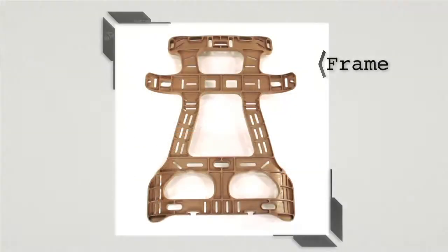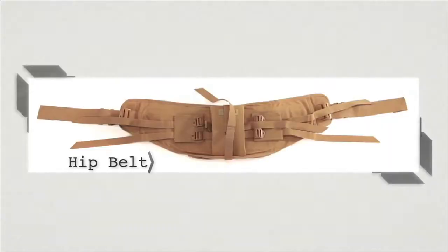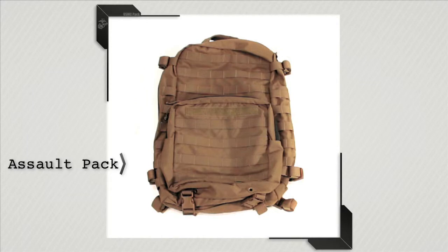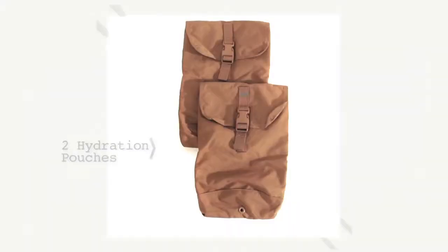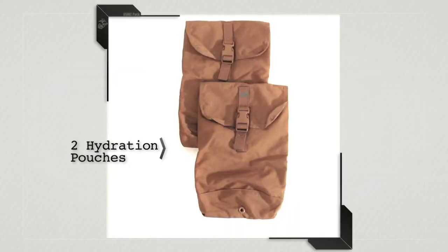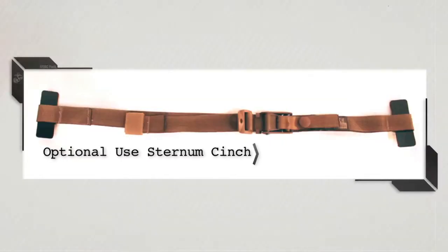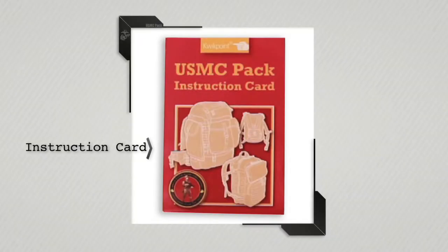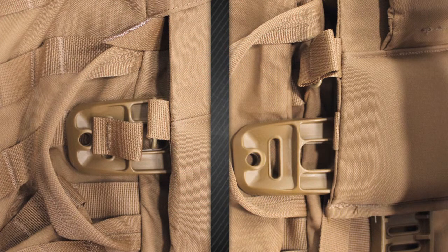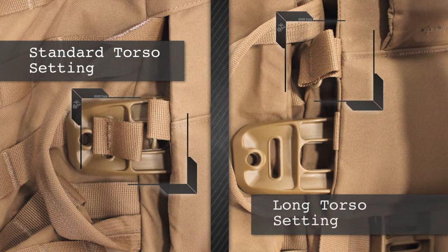The main pack consists of the frame, the shoulder harness assembly, the hip belt, and the main bag. With the main bag, you will also have two compression straps and two quick release lower half straps. Additional components include the assault pack, assault pouch, two sustainment pouches, two hydration pouches, the hydration carrier, the hydration bladder system, an optional use sternum cinch, a repair kit, and the instruction card.